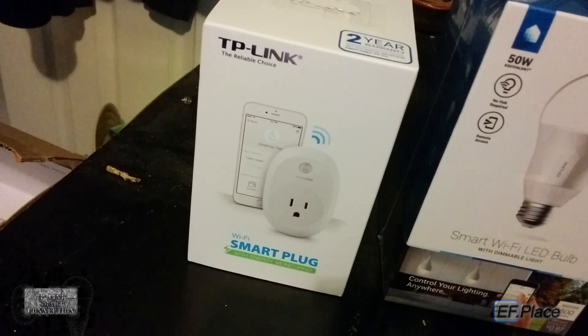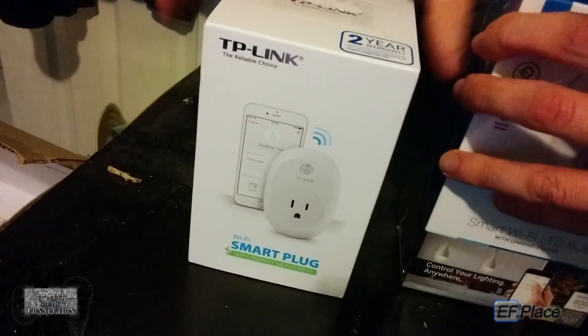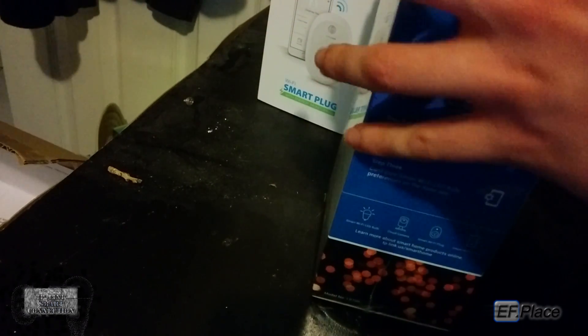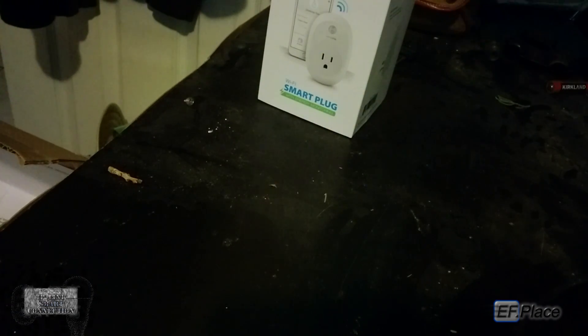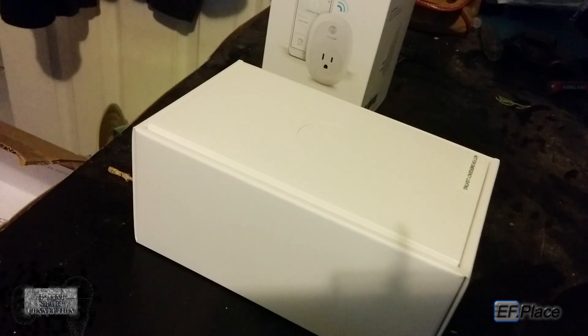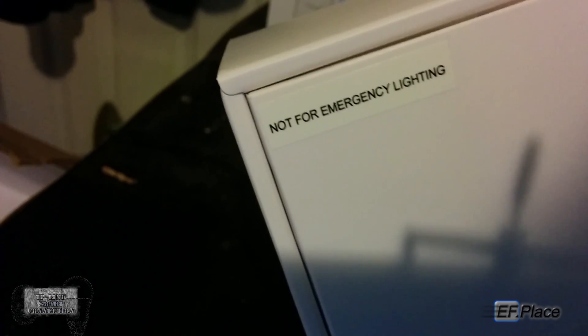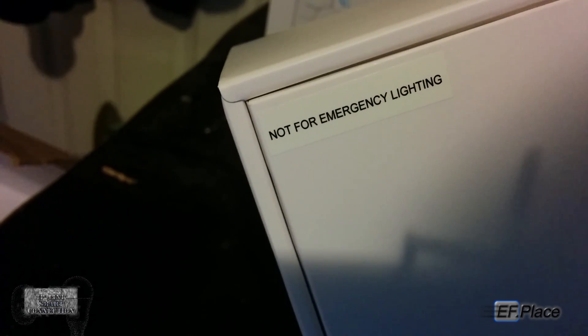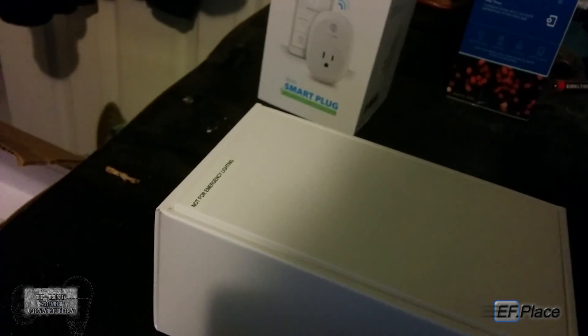I'm going to be opening both of them, taking the plastic wrap off. Opening the light bulb first. There it is. It says 'not for emergency lighting' — I guess because it requires Wi-Fi. So if Wi-Fi goes out and the emergency batteries are up, your lights are not going to turn on. So back to the unboxing.